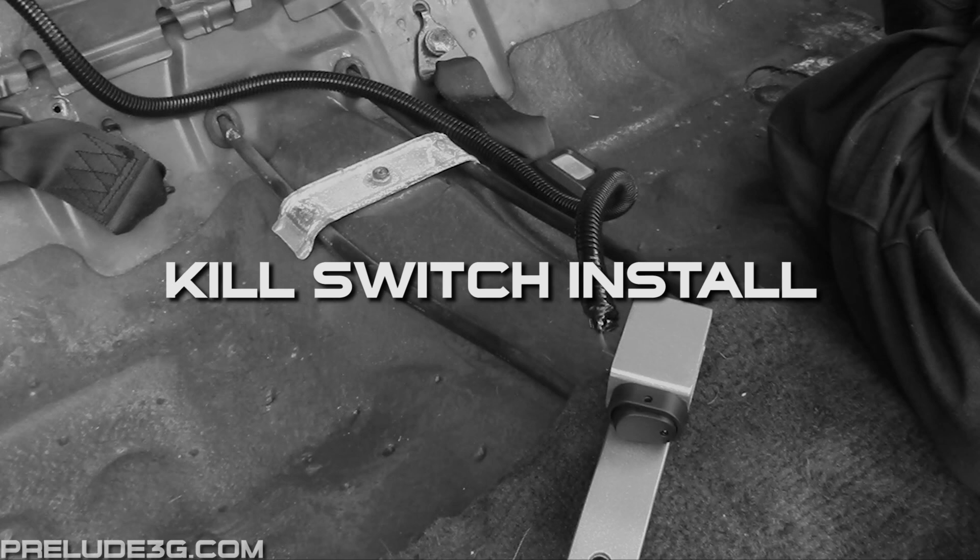In this video I'm just going to install a very basic kill switch. All I'm doing is adding a toggle switch to the fuel pump power wire.